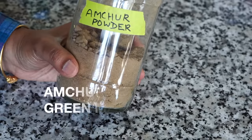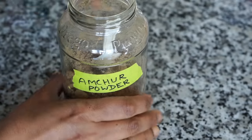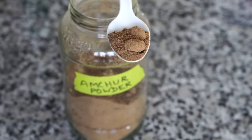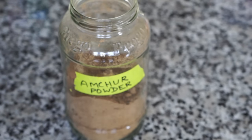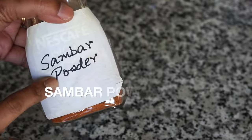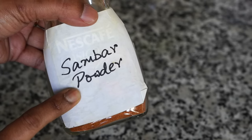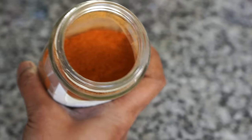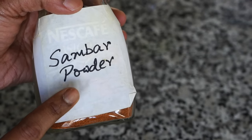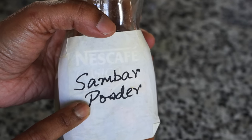Amchur powder is a dry mango powder that gives a nice sour flavor — not always essential, but if you can get hold of it please do. You can substitute it with lemon juice, though it has a different flavor. Then sambar powder is a special spice blend used for making sambar, which is a South Indian dal with vegetables. I always have this on hand; if I want a little variation in dal I just use sambar powder with a little tamarind extract.